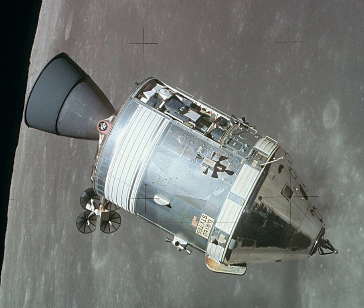The aft storage bay, behind the crew couches, housed the 70mm camera equipment, the astronauts' garments, tool sets, storage bags, a fire extinguisher, CO2 absorbers, sleep restraint ropes, spacesuit maintenance kits, 16mm camera equipment, and the contingency lunar sample container.